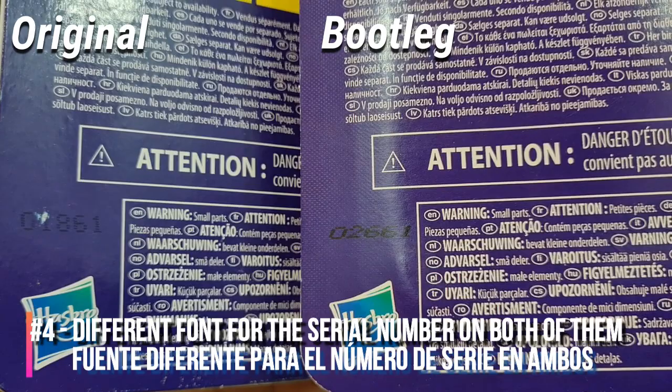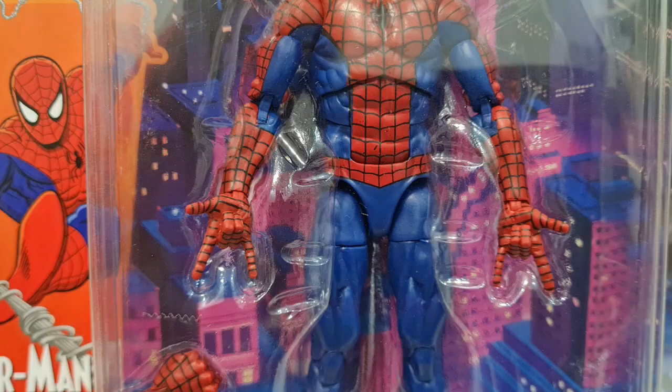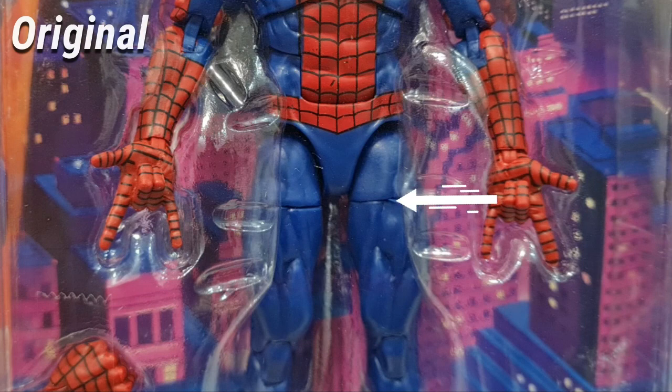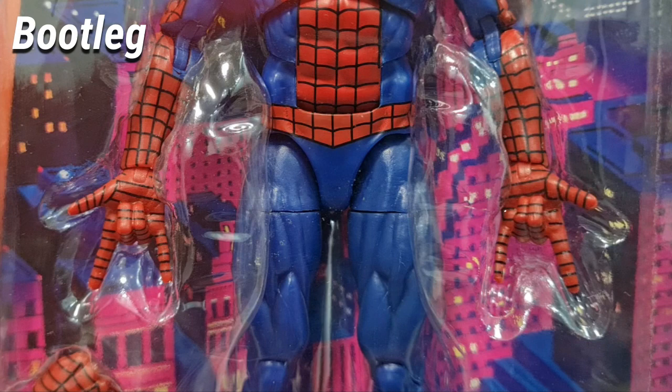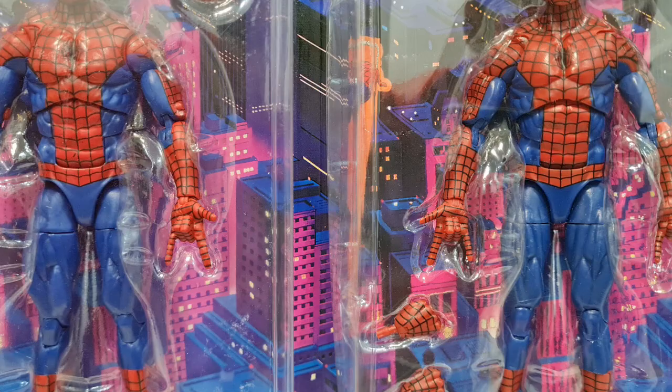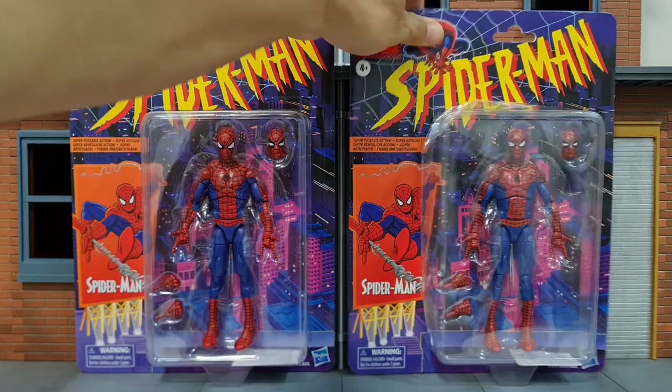One more thing: the printing of the number is different. Here's the original and here's the bootleg — the fonts of the numbers are different. For the figure itself, before I open the bootleg packaging, I try to spot any differences and I can only find one: look at the thigh swivel. On the original, the cut of the joint is slightly rounded so there isn't any sharp edge, but for the bootleg the edges of the thigh swivel look sharp. That's another way to spot the bootleg.